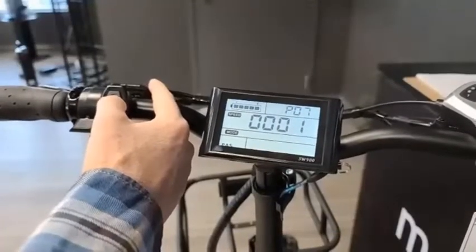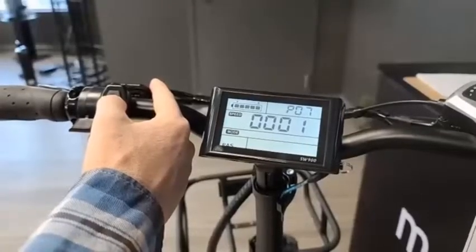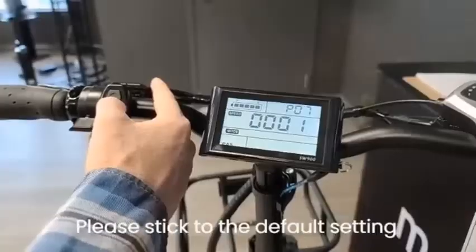P7 is the speed measuring magnet. This is usually set by the factory and you don't want to touch this — please stick to the default setting.